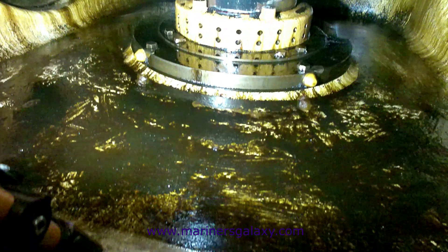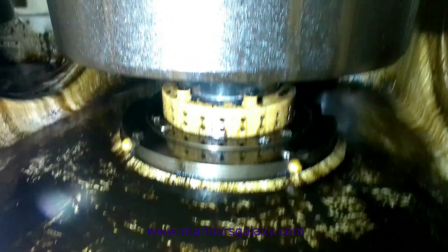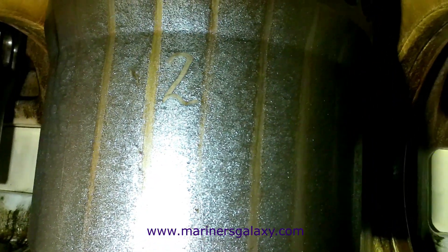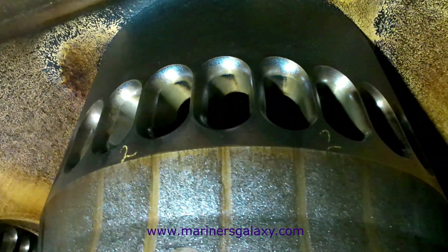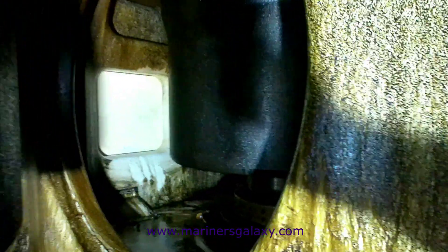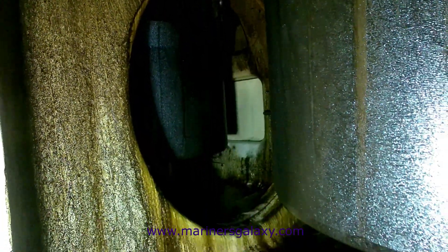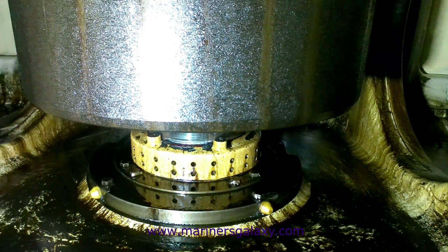The scavenge space inspection gives you an idea of the kind of combustion happening inside the main engine, and also helps you see the kind of lubrication going on with each cylinder. At some places you will find sensors for the temperature of this cabin space. After the general inspection, we start with each cylinder to measure the clearances and inspect the different parts. We will start with unit number two.